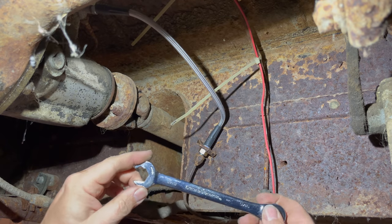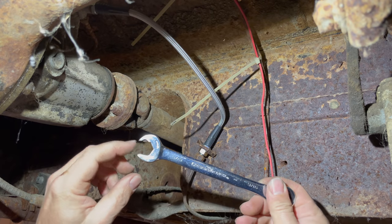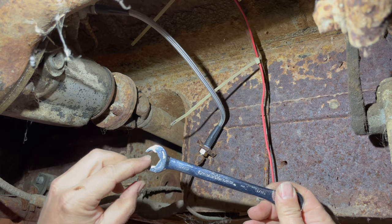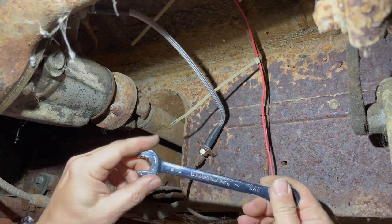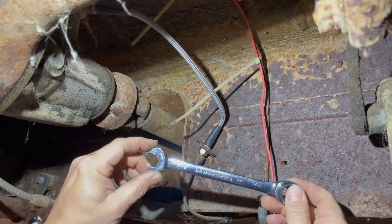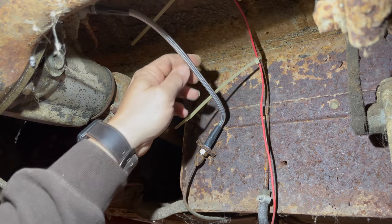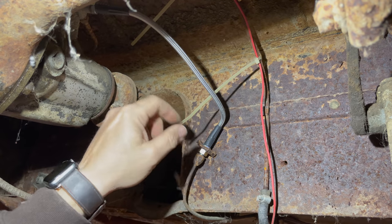By the way, this is a handy piece of kit — a wrench that has a ratcheting end on one side, and the open end is also ratcheting, so you can turn the nut without removing the wrench. I don't know if other companies make one like this, but it's very useful in tight situations. The front two hoses install in a similar manner, so I'll quickly do those now.